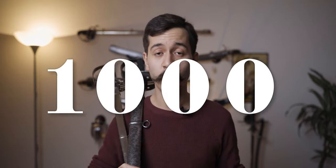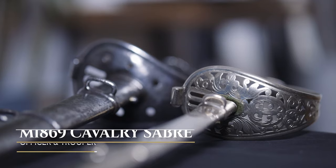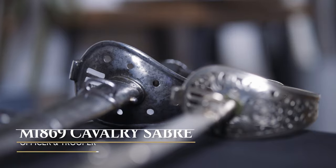Hi, I'm Peter and welcome to my 1000 subscriber special here on the History and Saber Suites, the channel where I talk about HEMA, history and swords. This video is about the Austro-Hungarian M1869 Cavalry Saber.